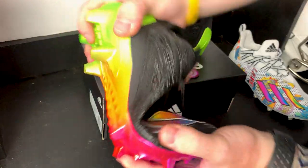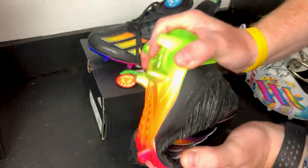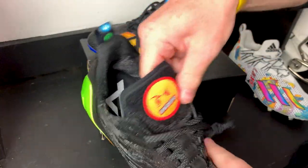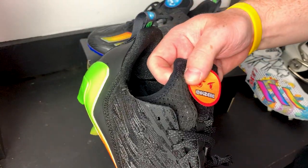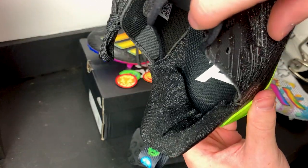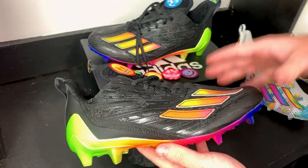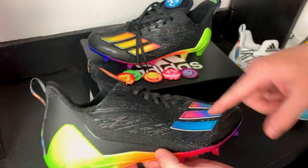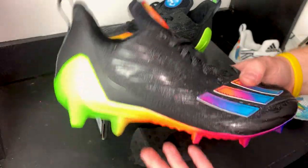These are pretty flexible — the upper seems malleable. The tongue is super thin mesh, which will be really breathable. There's solid padding in the heel, nothing too crazy. Adidas Adizeros are usually built like a track spike, which explains the low cut, sharp studs, and lightweight construction.